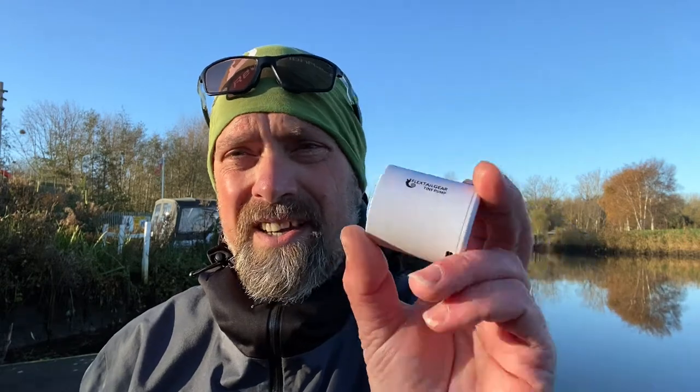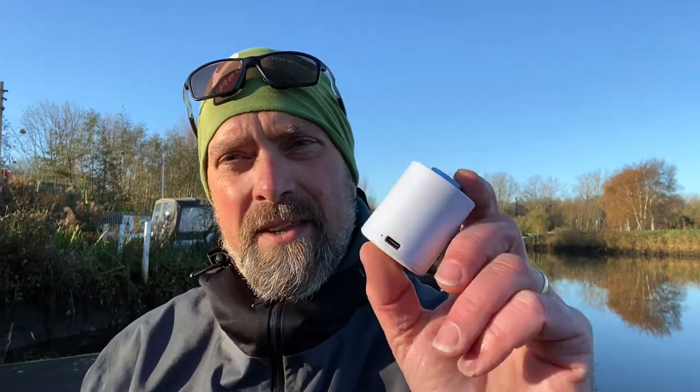So that is the Flex Tail Gear Tiny Pump, and as you can see it is an absolutely tiny little pump. It's USB rechargeable, it weighs 65 grams, and this little pump can get three pack rafts pumped up or about 10 air mattresses — so it is an absolute brilliant bit of kit to stick in your bag.